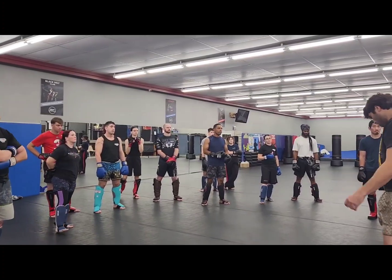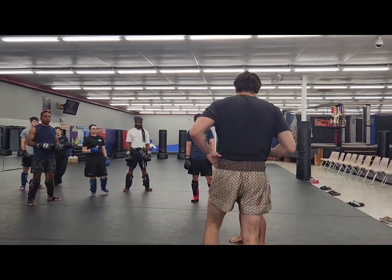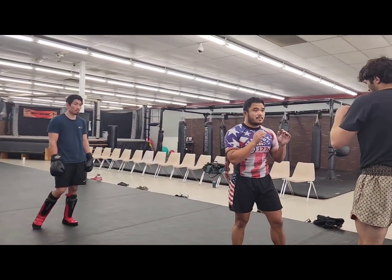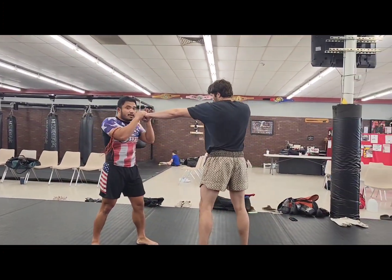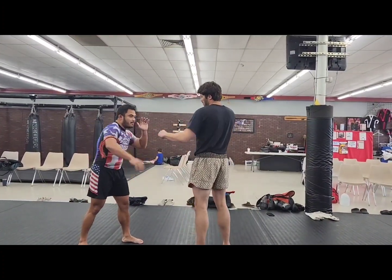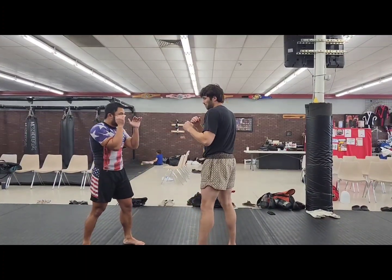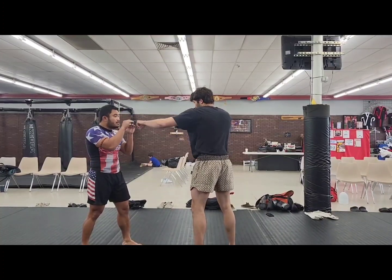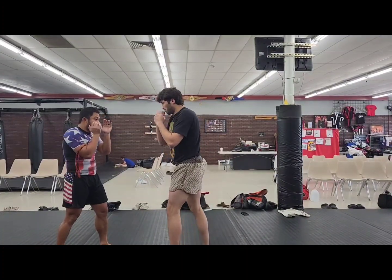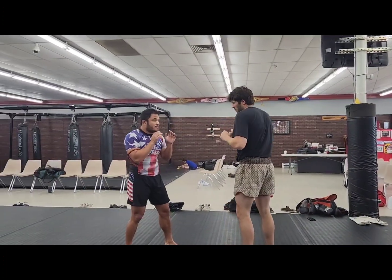Now we're going to work on some basic hand defense. The combo is just going to be jab, cross, hook — or cross, hook, cross. For the jab, this is called a parry. A parry is just a little slap to the hand — it never goes all the way down here. I'm never forcing his hand down because then he can go around. The cross is going to be like you're combing your hair. The hook is going to be like picking up a phone. So: parry, cover, cover, right?